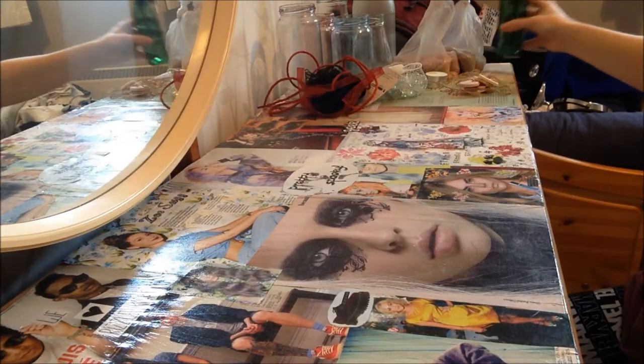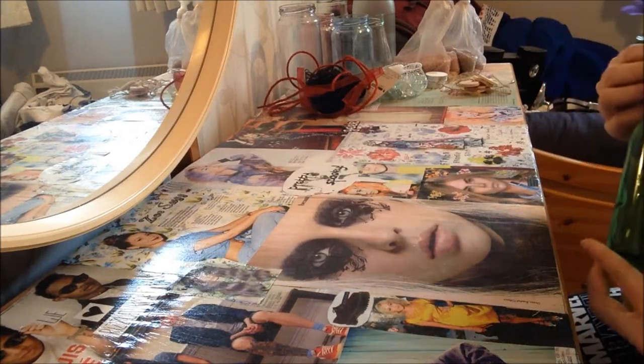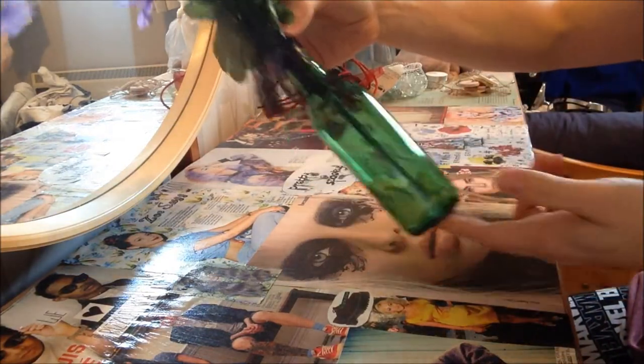Hi everyone! I thought I'd do a video today on recycling and doing some old jars to make little house ornaments, a bit like this one I have here that I've done before.